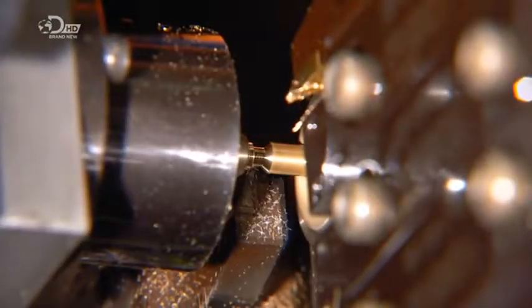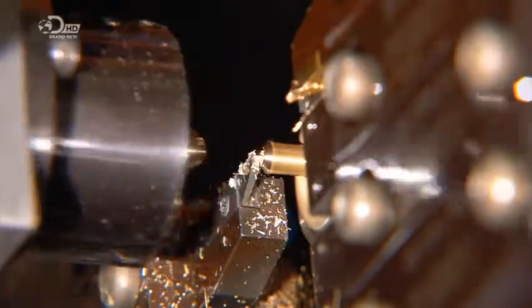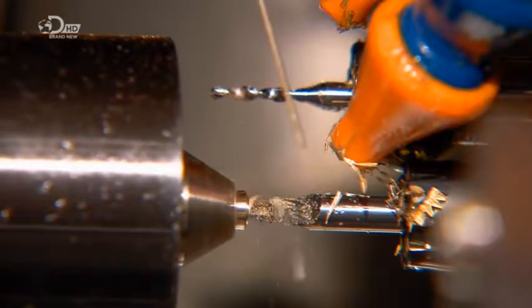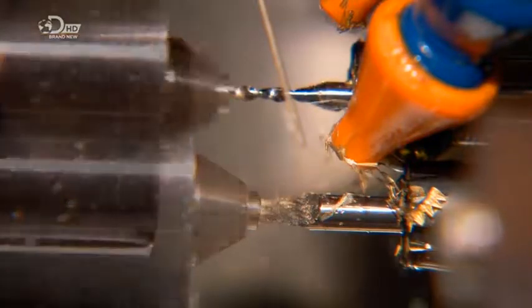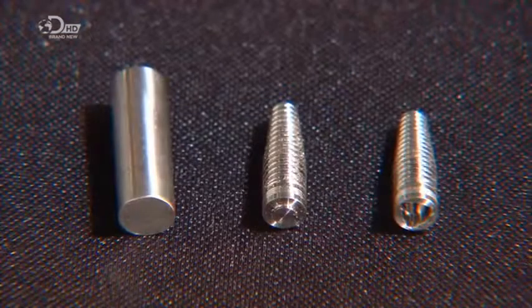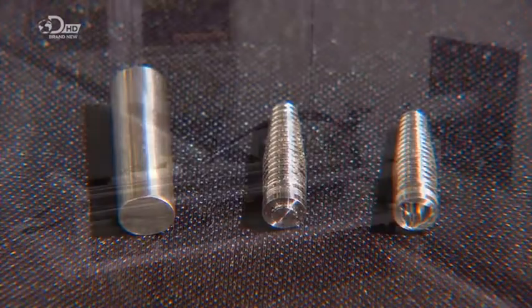A tool now grips the implant while another cuts it to length. Then a computerized drill hollows out the implant and carves threads inside for attaching the ceramic tooth. In minutes, a solid metal cylinder becomes a hollowed and threaded implant.